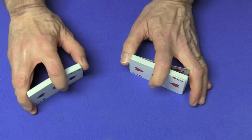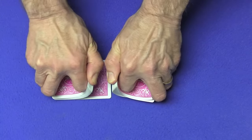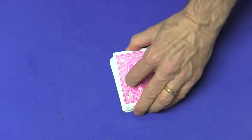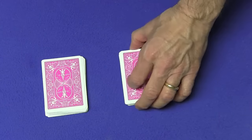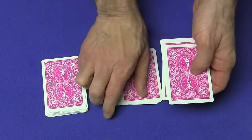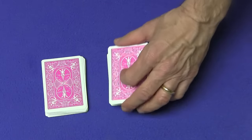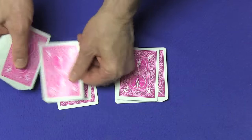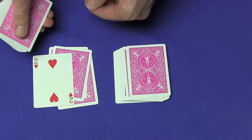We'll do it one final time. Give the cards a little shuffle and cut the cards wherever you like. Now I can tell the fourth card over here — one, two, three, four — by taking a look at this card, I can tell the fourth card over here is the two of hearts. One, two, three — and the fourth card over here is the two of hearts.